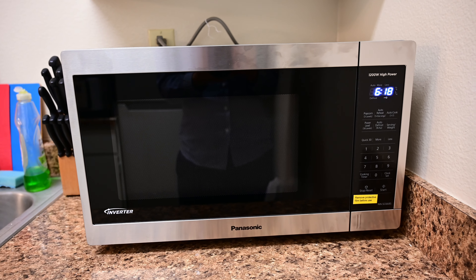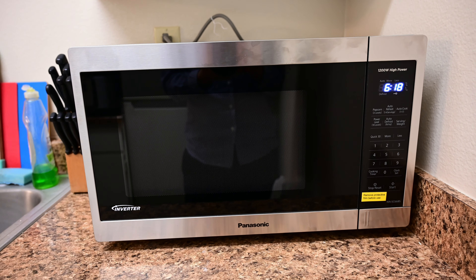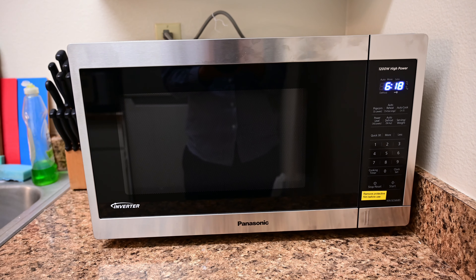Hi guys, Ryan here with another video. Today I want to talk about the Panasonic inverter microwave.